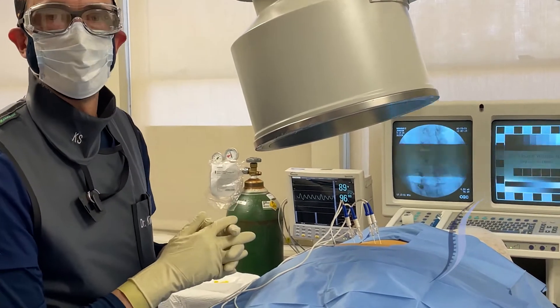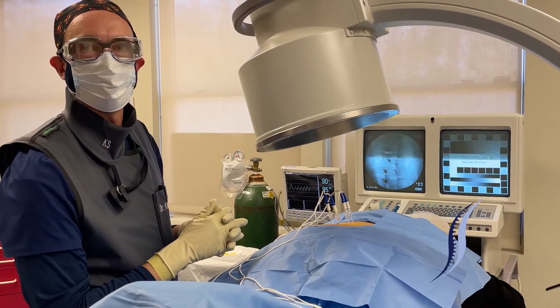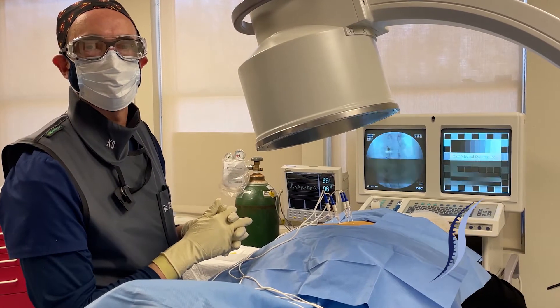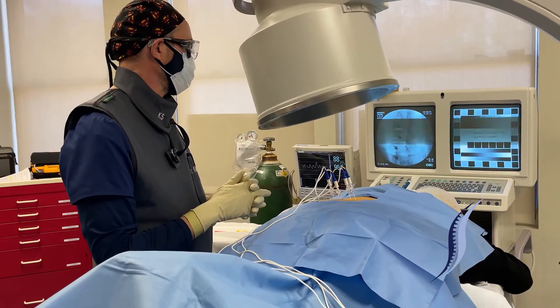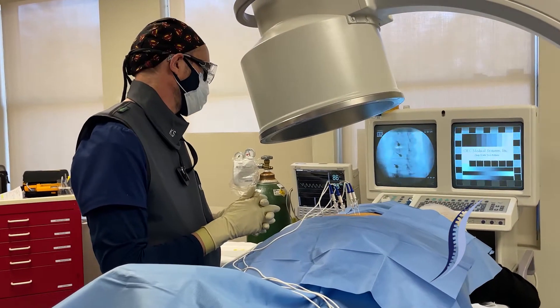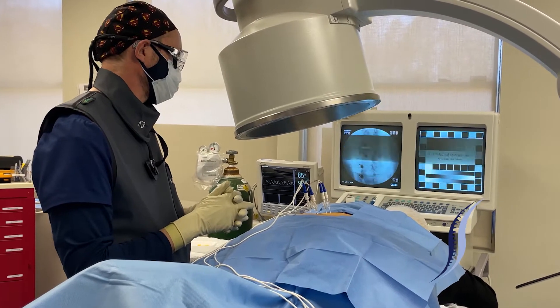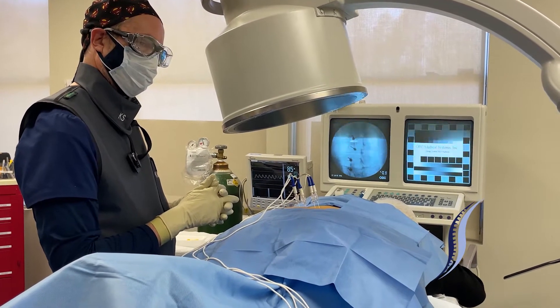We'll confirm with a lateral view once the testing has been done, in order to make sure that none of the tips have inadvertently gone into the foramen. We're running the third sensory test now — let us know when you feel it.